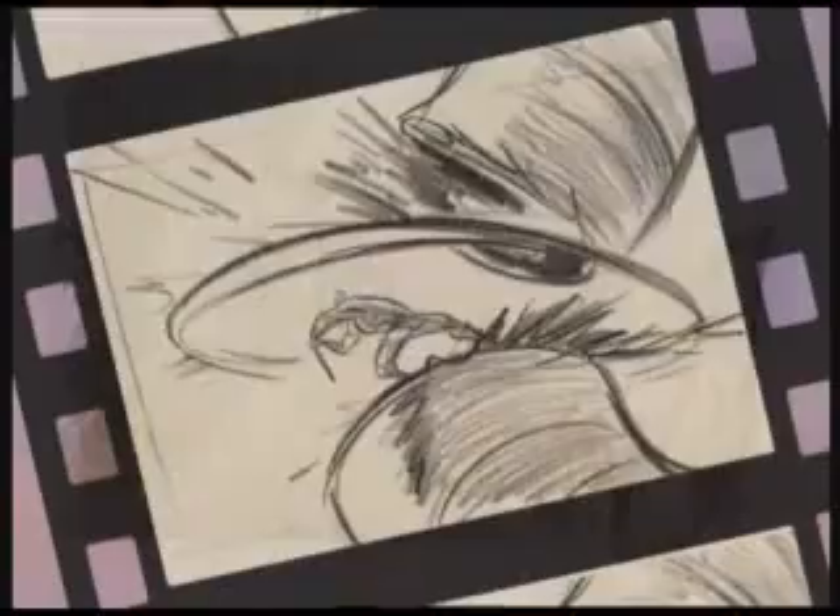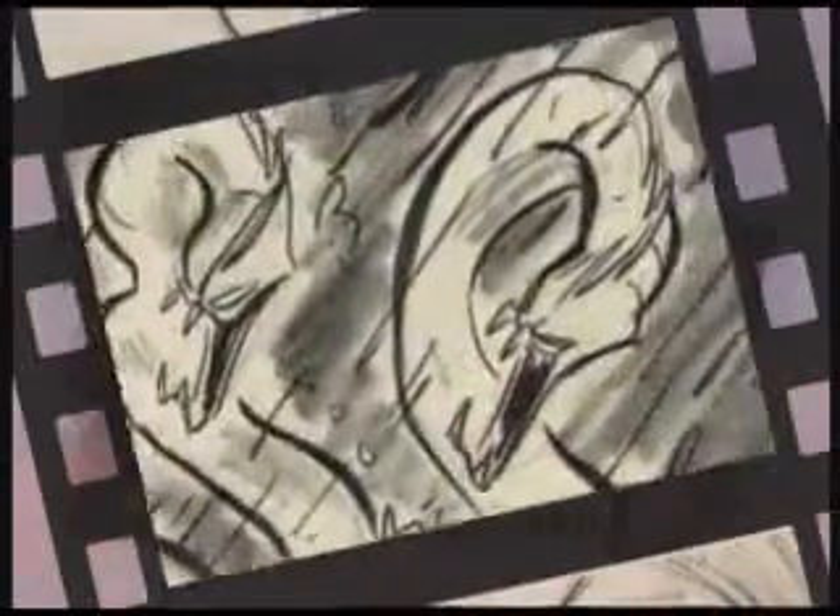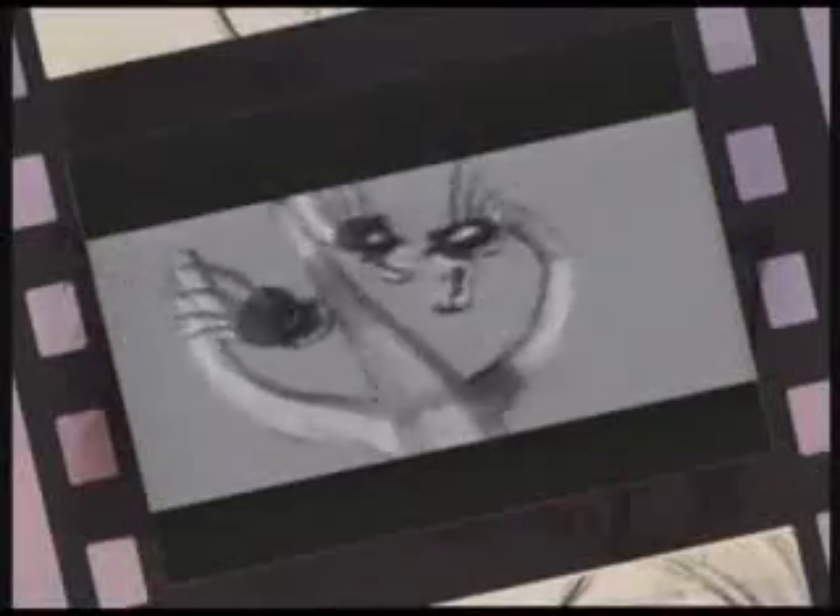To tell the story of Hercules, the artists made comic strip-like sketches that became storyboards. In these examples, the story artists created the battle between our hero and the many-headed Hydra. Here's how this scene looks in the finished film.